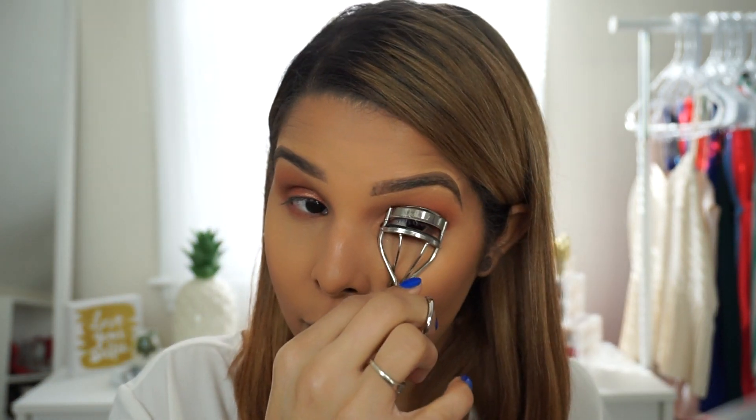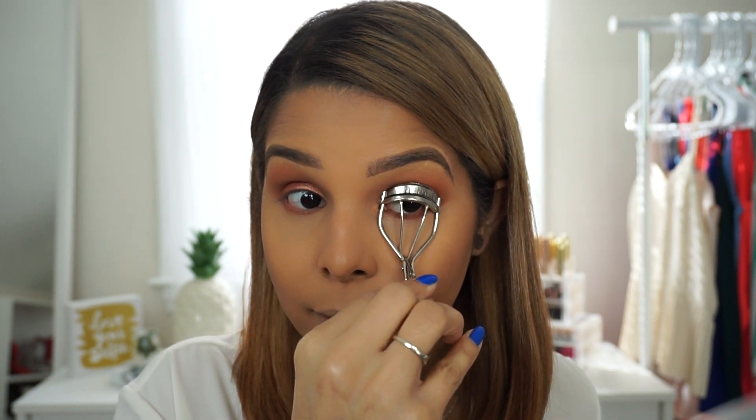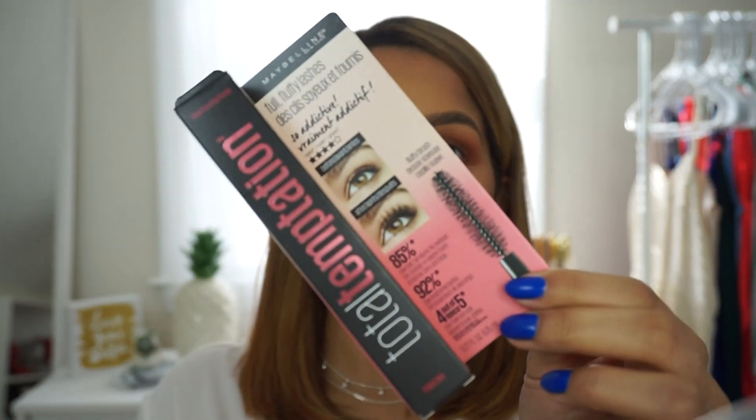I'm going to apply mascara now. I like to curl my lashes first because my lashes grow straight up, so I like to curl them first. I lost all my eyelashes in the past but they are so long now. I'm going to use a mascara that I have not used yet — it's from the new Maybelline line, it's the Total Temptation. I hope it doesn't clump up my eyelashes, but we're gonna try it out together.